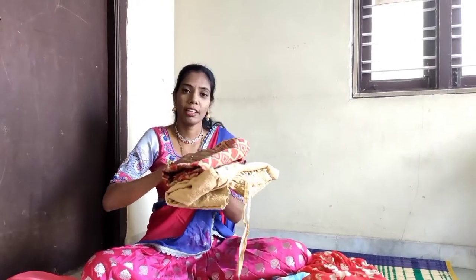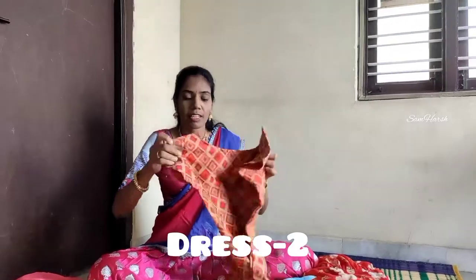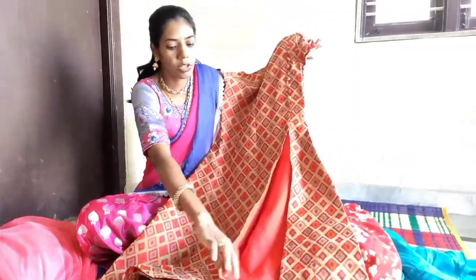My next costume is a normal top with a slifter. I will use this as a slifter with a normal leg. I will use this as a full length costume, and here I will also use this as a slifter.